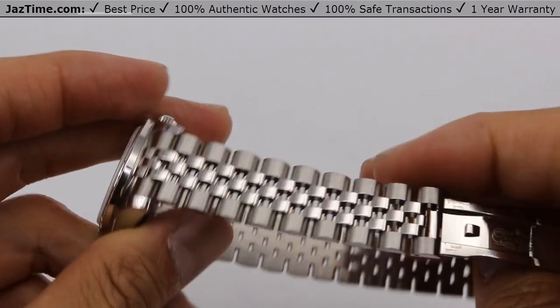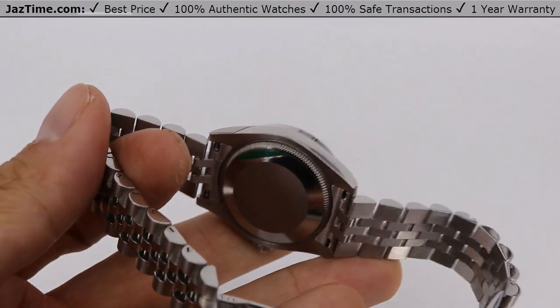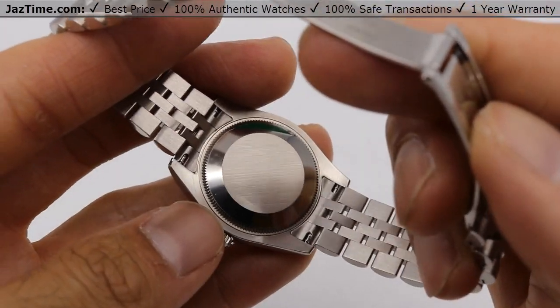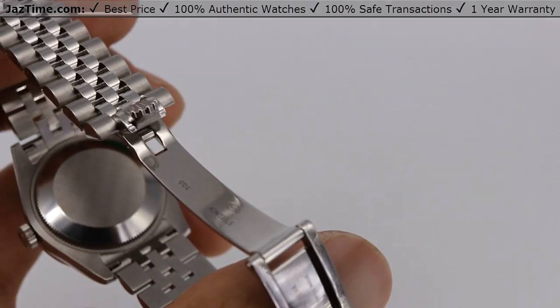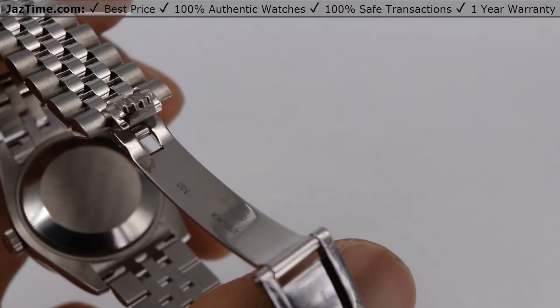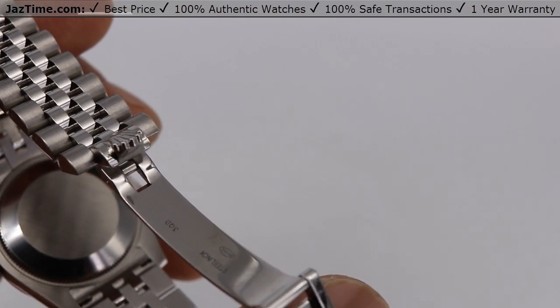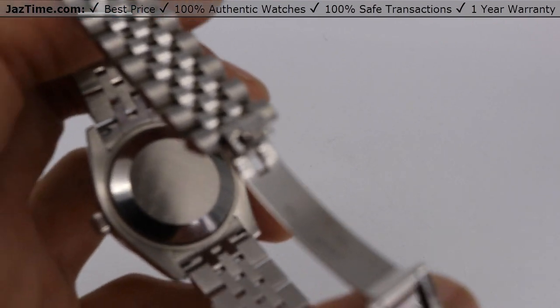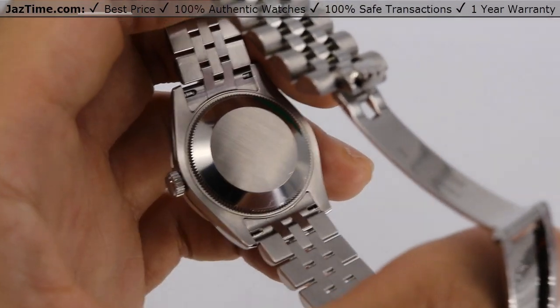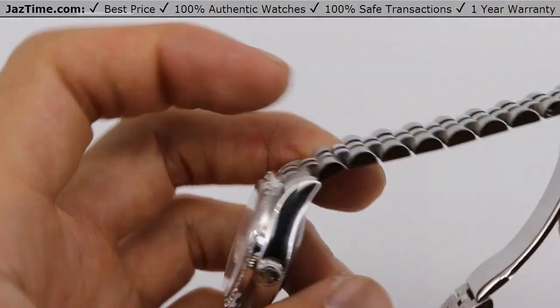Now let's talk about the movement. It's using a caliber 2235 with a precision of plus or minus two seconds a day and an approximate 48-hour power reserve. On the newer movements they're using a 2236 with plus or minus two seconds and a 55-hour power reserve, which is not much different. Since you can't see the movement anyway, I don't think it makes a significant difference.